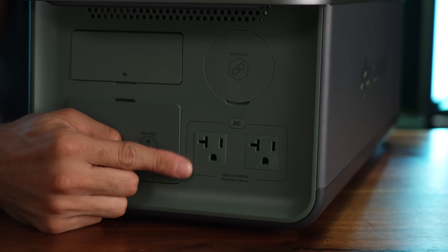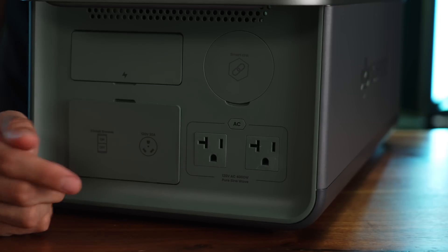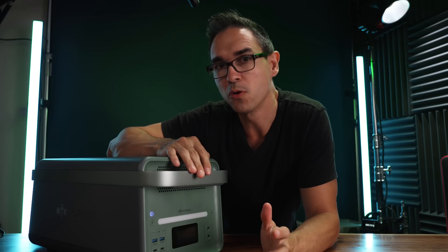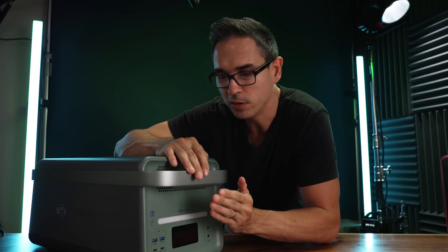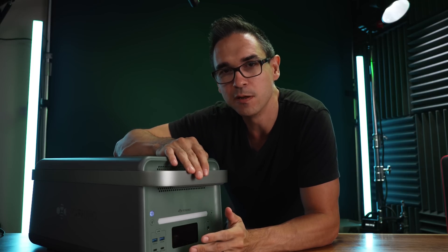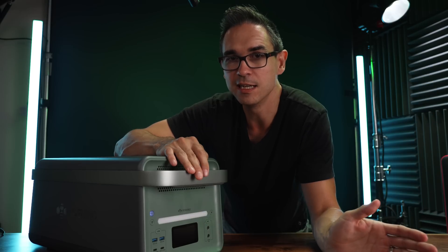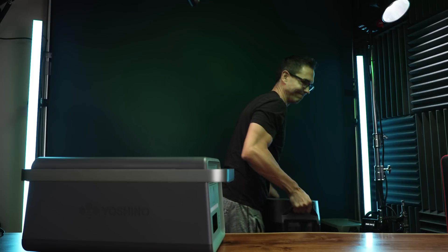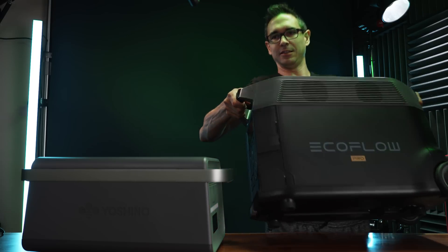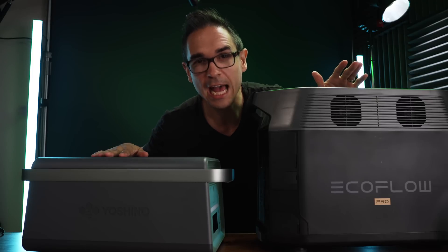It's got two AC outlets and it can output 120 volts at 4,000 watts. That's not like one of those surge ratings either — the surge is 6,000 watts. That's more than the EcoFlow Delta Pro. I tested this and it's now the only other battery I've got in my studio beyond the EcoFlow Delta Pro that can power this ridiculous air conditioner. And it's only 50 pounds — the EcoFlow Delta Pro is over 100 pounds and about half the size.